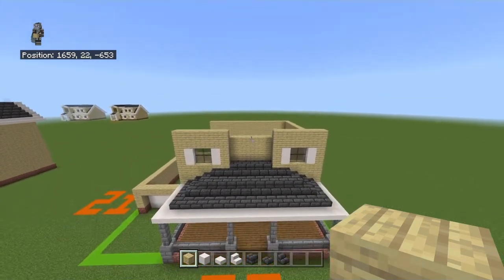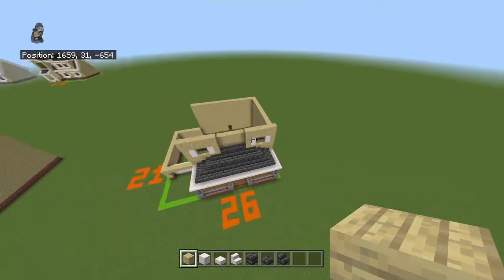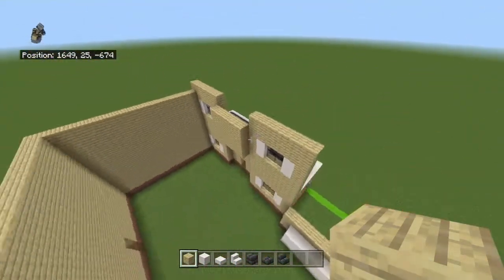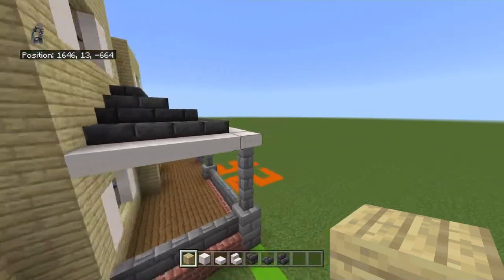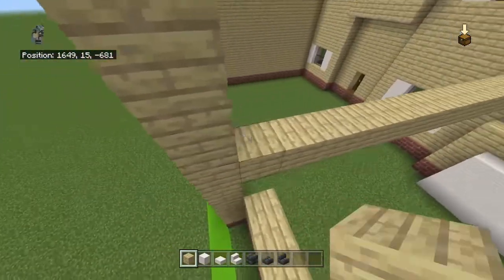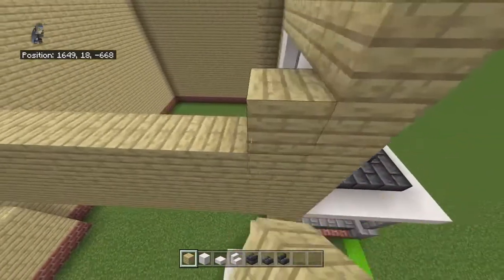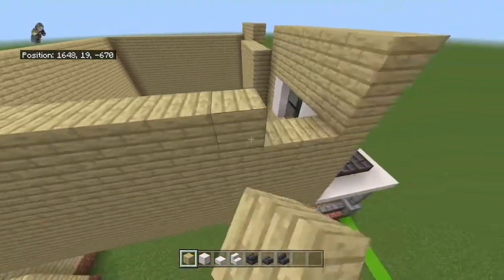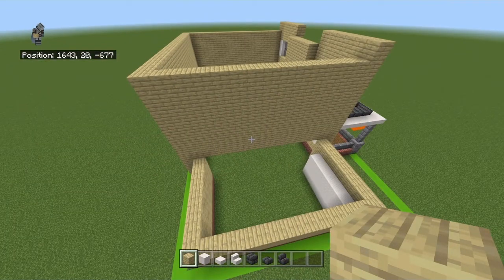That's one of three roofs done. Now you want to connect the left sides of the main structure together. I'd recommend connecting from the row of smooth quartz slabs and everything above it. You might also want to fill in everything that's going to be seen if you're not using this roof as an attic, unless you're doing something fancy with walls.